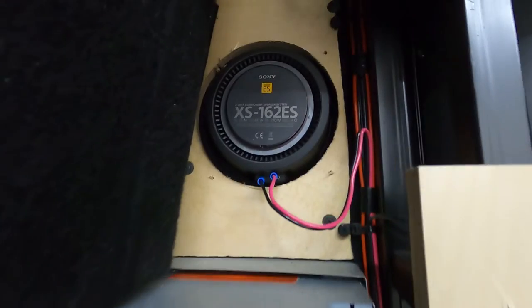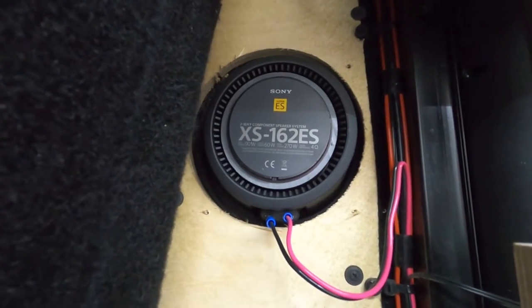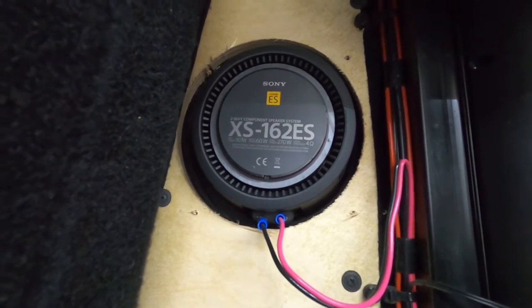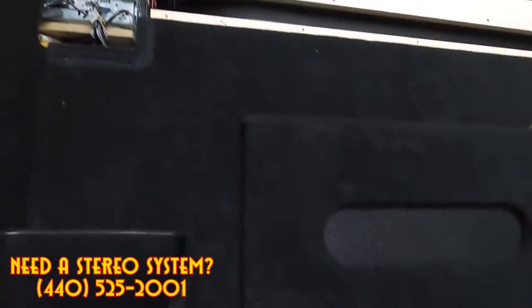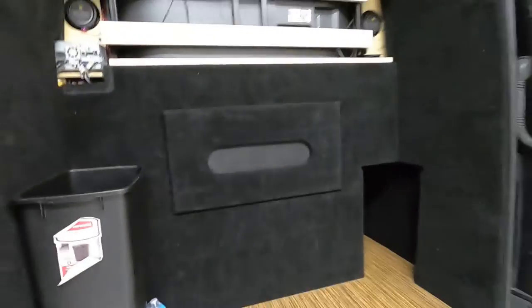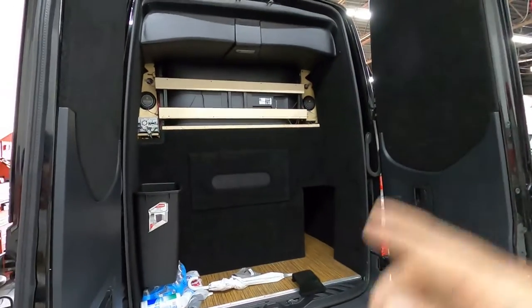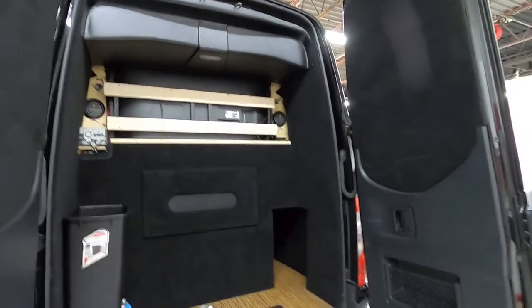You can see in here - these are called what, Brian? The Sonys - what are they? They're XS-162s, they're the Mobile ES line. It's the Mobile ES, baby - you're gonna hear those suckers pump. That's what it looks like with the board on. Still got to put the board up here and then we're gonna call this build complete.